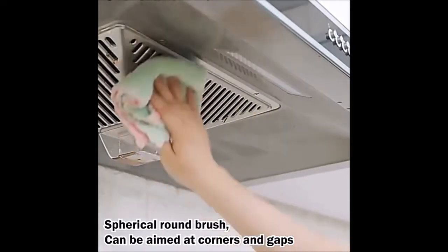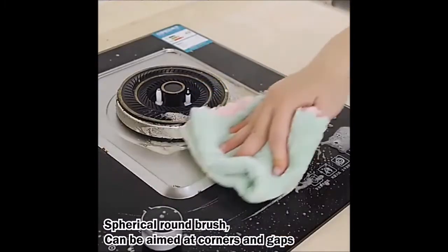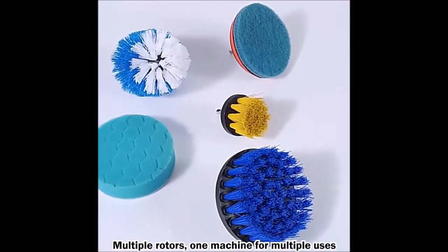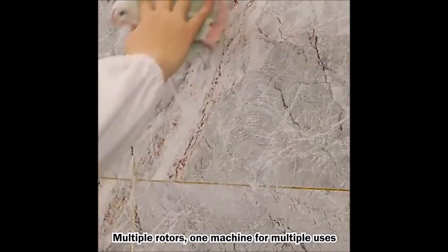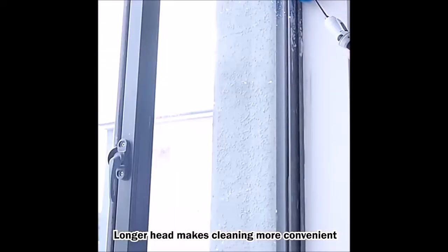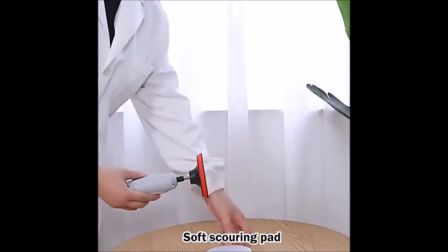Hey! Today we bring you a drill brush attachment power scrubber for cleaning. It has powerful function — our rotating nylon brushes can clean quickly and efficiently. Use less energy to make your bathroom spotless. Amazing clean effect.